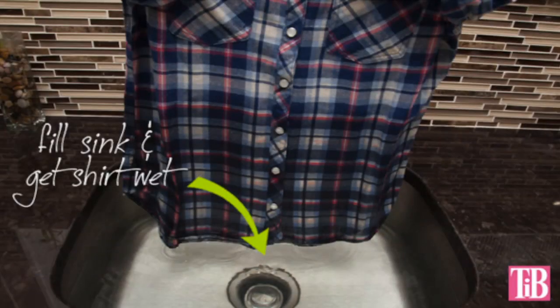Step 1. Fill up your sink or bucket with hot water. Make sure your water is deep enough to dye your shirt as high as you want.